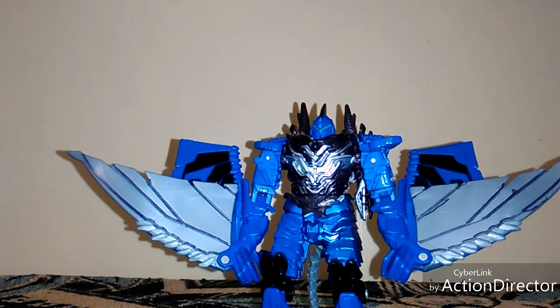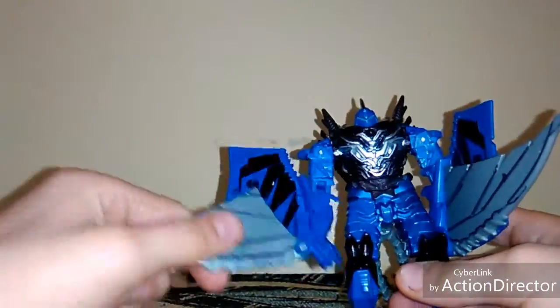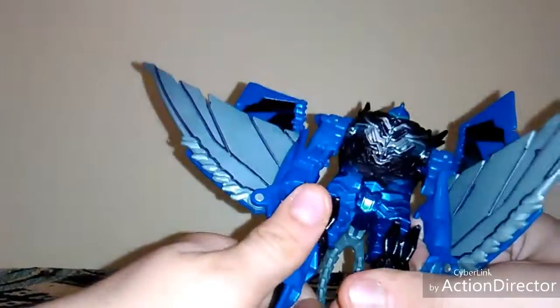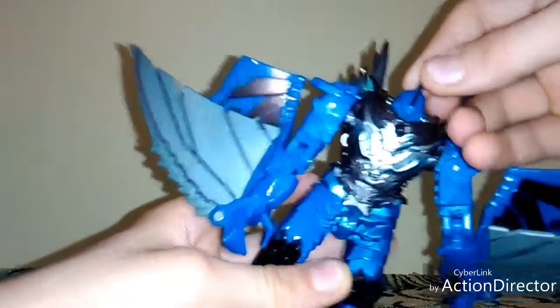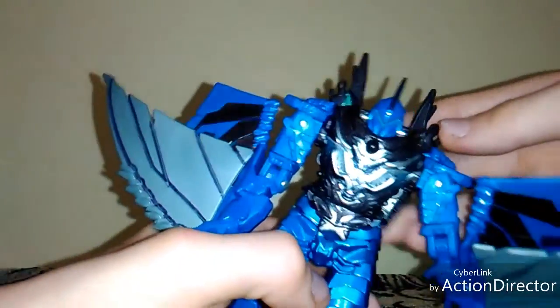So we're going to start looking at the details and whatever. His arms are a little weird — I mean he's a birdie so yeah, of course. He has claws on his knees. His head can only look down into his chest and look up that far. He has another set of heads, and he has a tail too.